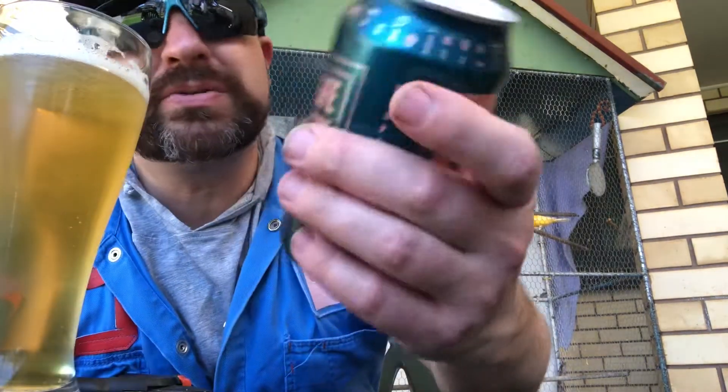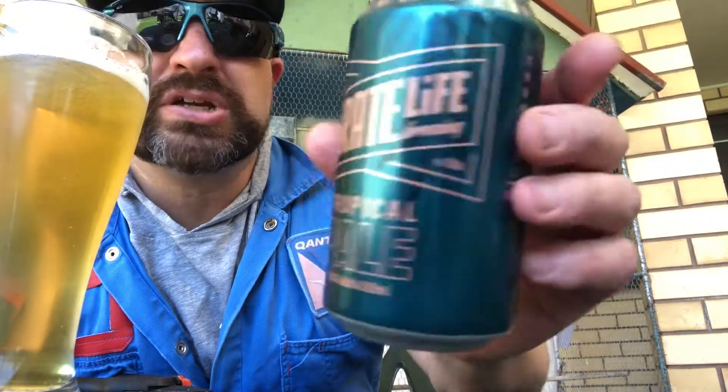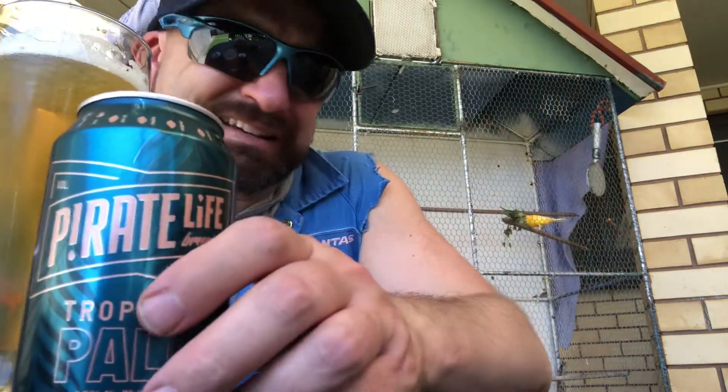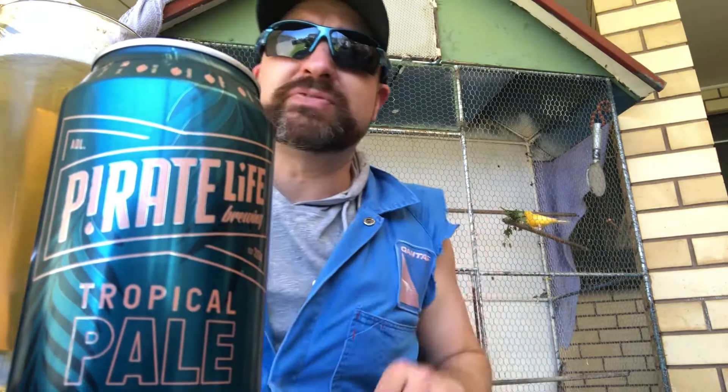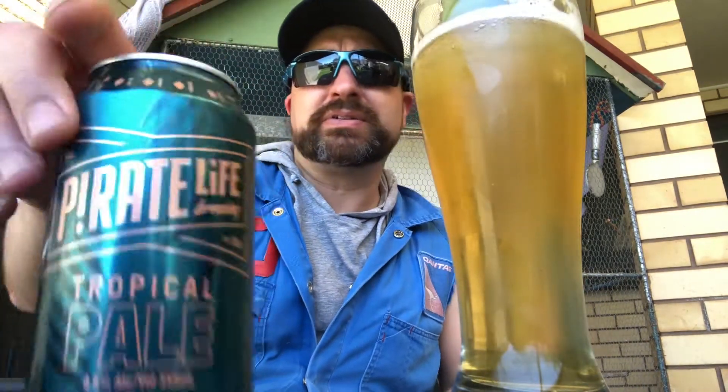Phoenix is out of her little nesting hole. We've got the Pirate Life Brewing Tropical Pale. I just picked this up because I had, I think, like five bucks left on our Coles card — I needed to spend it before I lose the card. This is what we've got: Pirate Life.